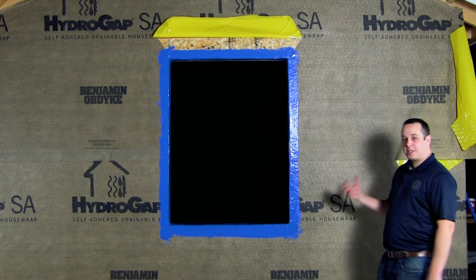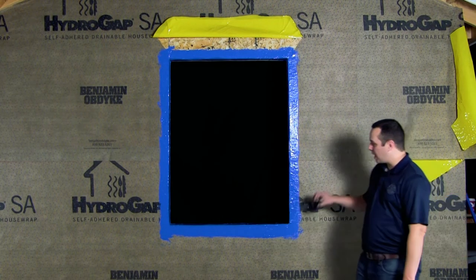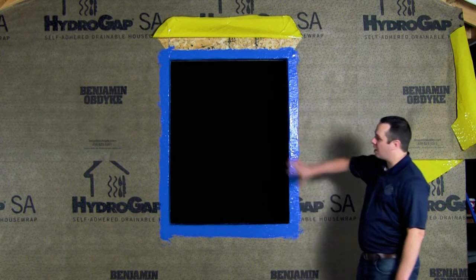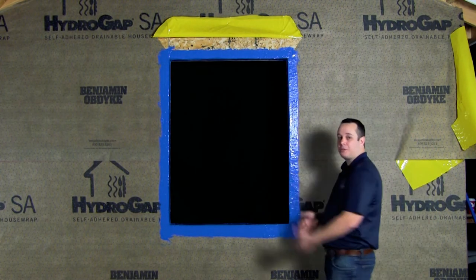HydroFlash LA has a permeance of about four depending on the mil thickness, and creates a great monolithic seal around the entire rough opening, continuing that air barrier into the rough opening detail.